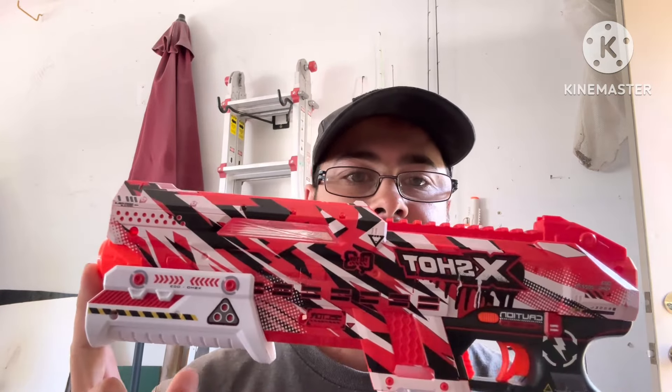Hey guys, welcome back to HX Outdoors, and today we're going to do another gel blasting video. Seemed like the one I just did, you guys kind of blew up on it. We did the X-Shot Hypergel Tracefire, and I said at the end of that video we're going to go ahead and do a review on this one, so here it is, guys.